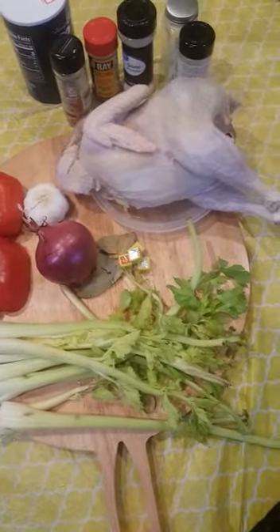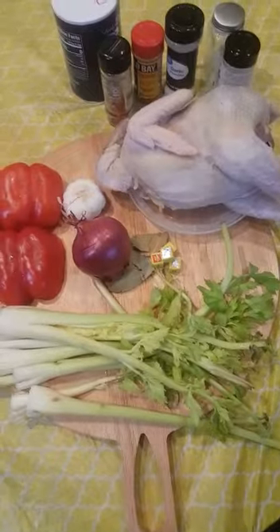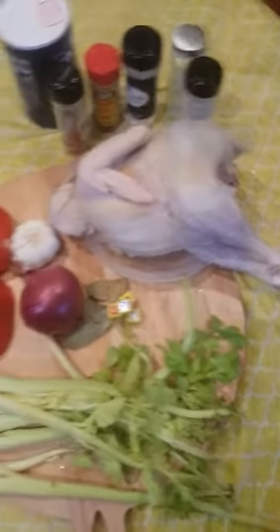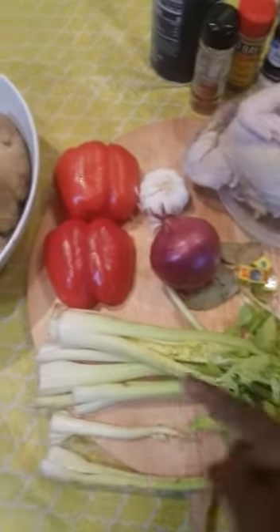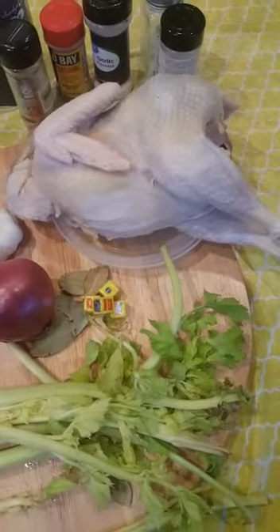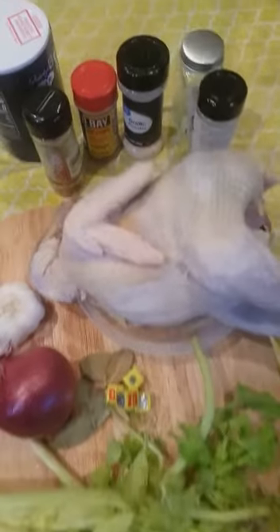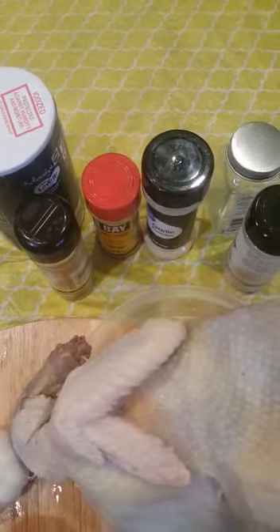Now here we are with the spices. As we have here, you find chili, you find pepper, you have onion, and you have the brown. These ready-made spices include white pepper, hot pepper, and black pepper.